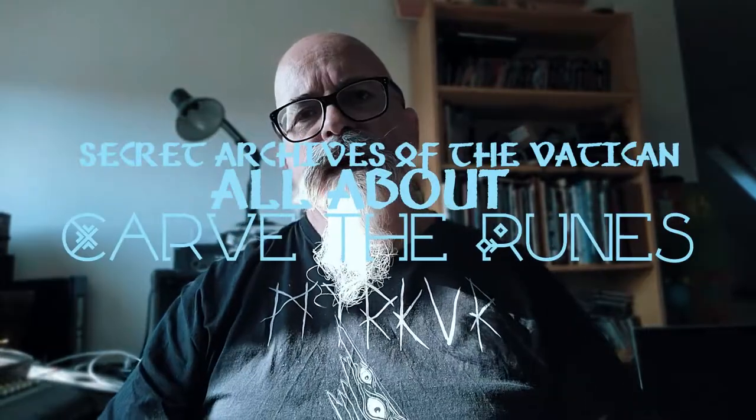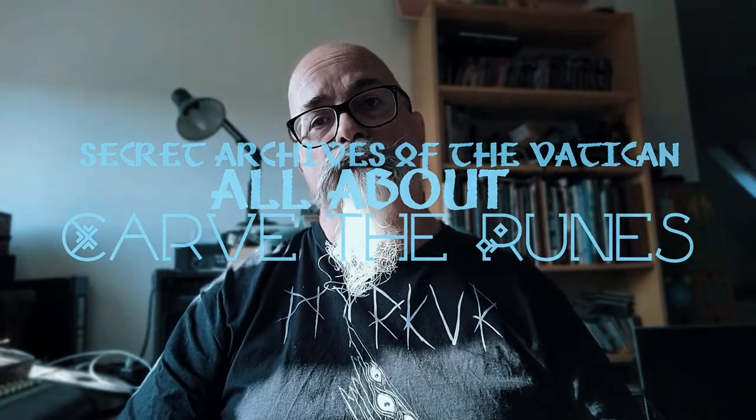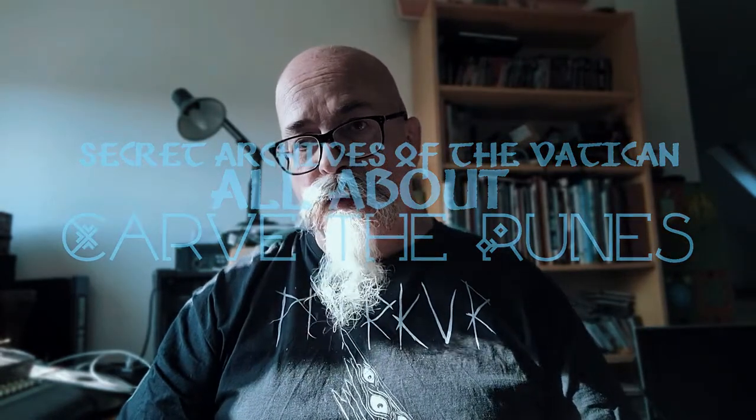Greetings. On the 7th of May 2021, the next Secret Archives of the Vatican album is going to be released. It is called Carve the Runes, and several of the videos for the tracks are already on our YouTube channel.